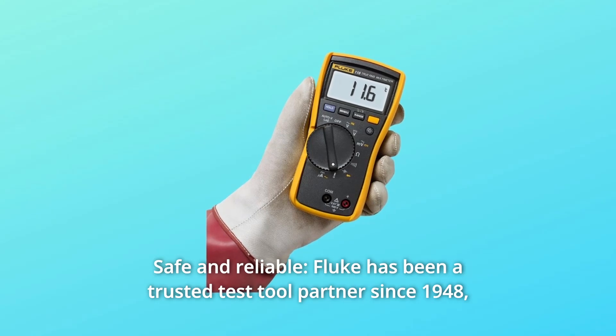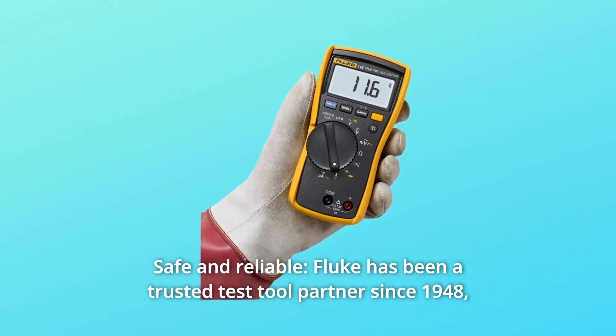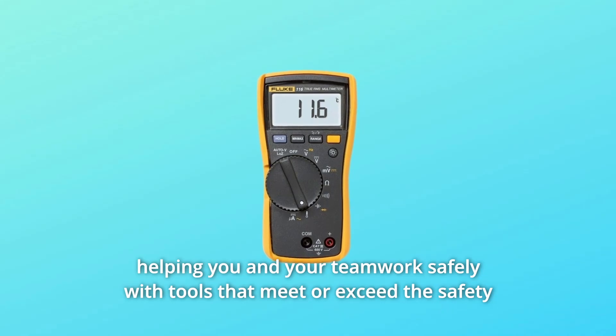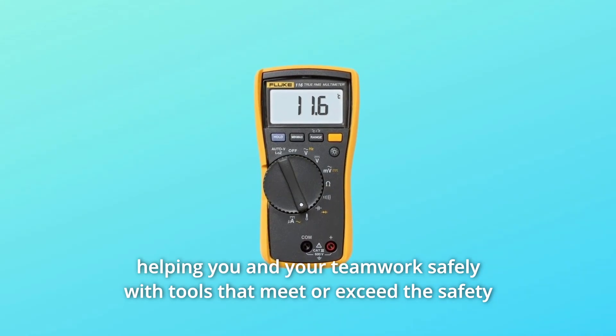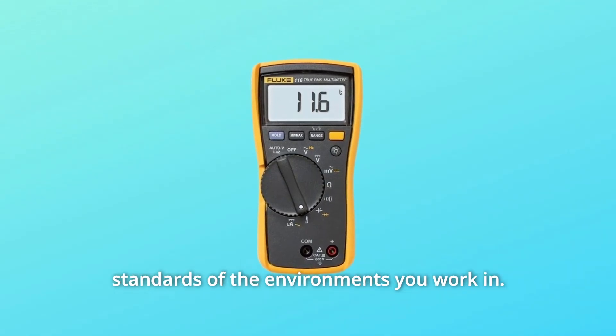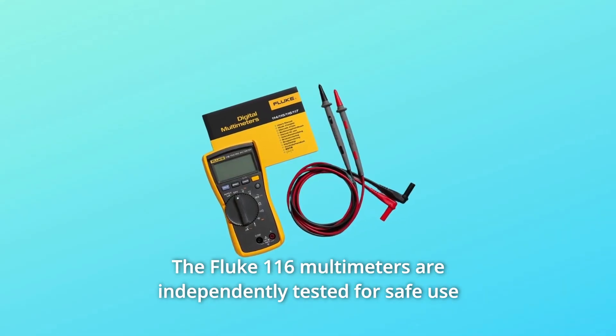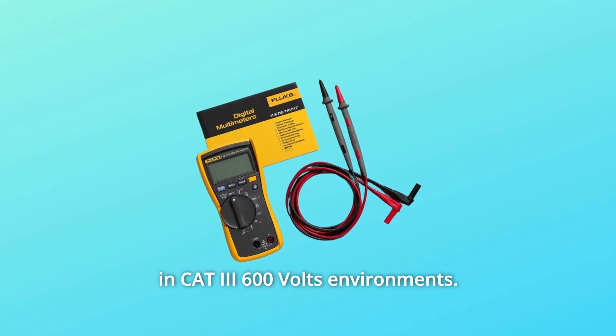Number 2: Safe and Reliable. Fluke has been a trusted test tool partner since 1948, helping you and your team work safely with tools that meet or exceed the safety standards of the environments you work in. The Fluke 116 multimeters are independently tested for safe use in CAT 3 600V environments.